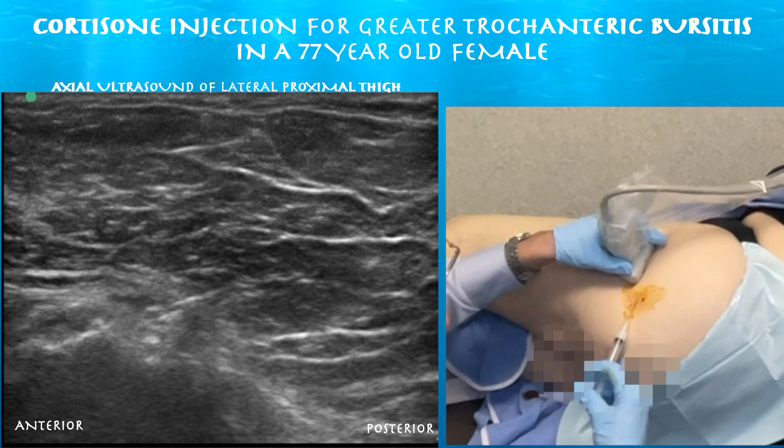We have a 77-year-old female here for severe tendinosis over the lateral left hip. She also has severe arthritis in the hip with FAI-type morphology. We're going to focus on the lateral hip, as most of her pain is there. Perhaps she just has greater trochanteric bursitis and tendinosis as the main reason for her pain, and not actually arthritis.